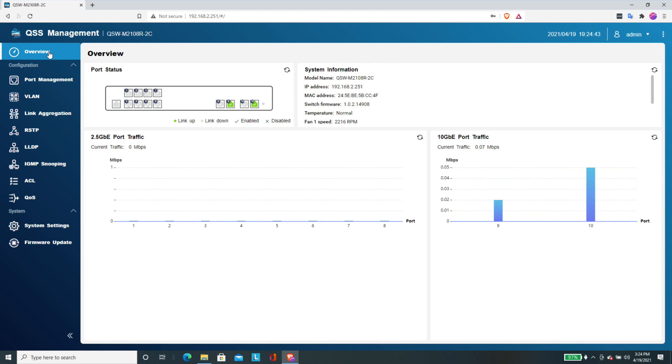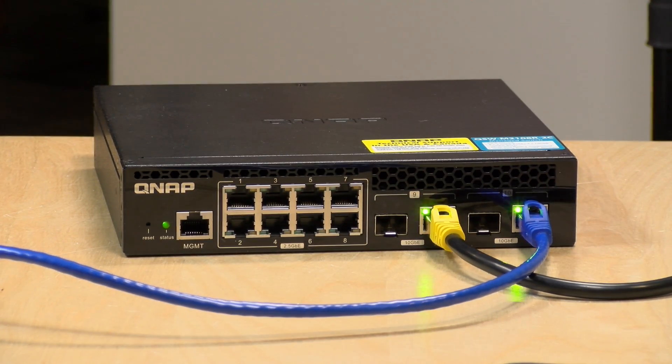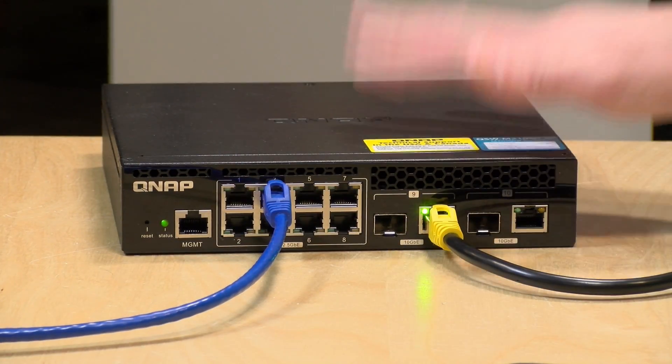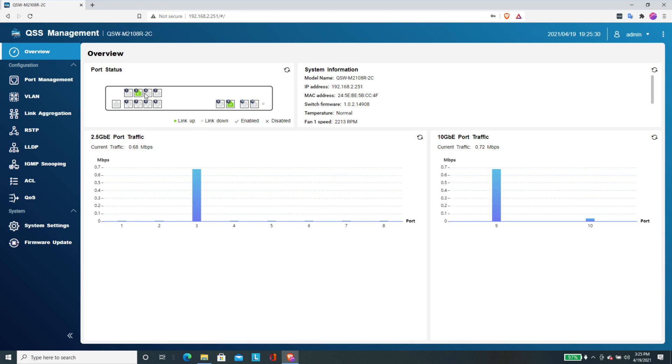Let's jump into the web-based control panel. There is a management port if you want to go in directly, but connecting over the network and using the web browser is easier. Right now we've got two devices connected: a 10 gig uplink going out to the rest of the network, and a laptop connected on another port. You get a real-time traffic monitor so you can see what each port is doing. Switching my 10 gig device to one of the 2.5 gig ports, you can see the control panel update and reflect the change in real time.